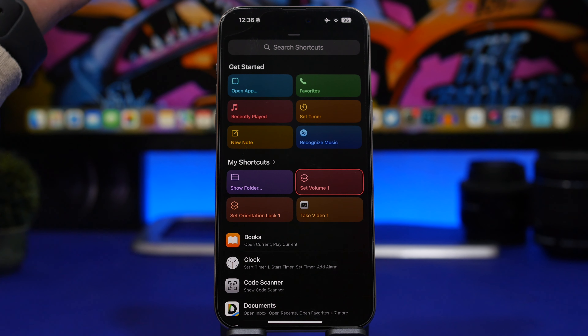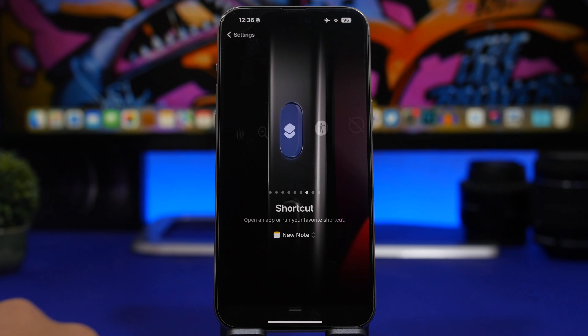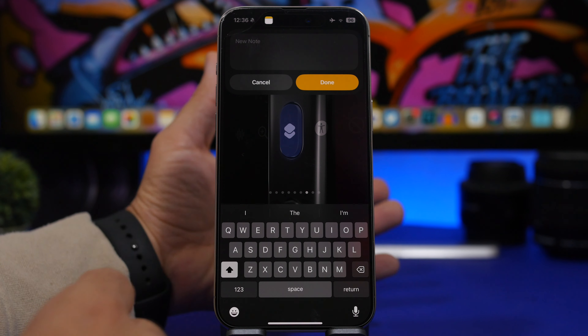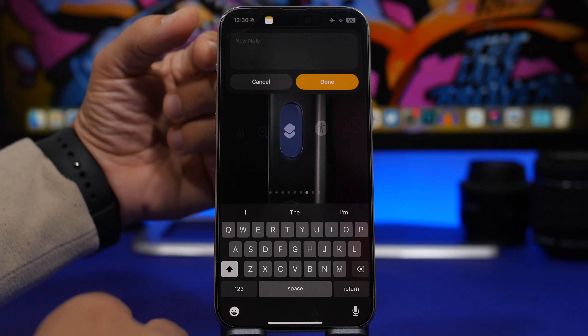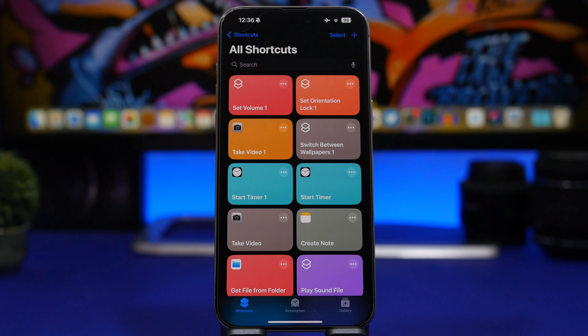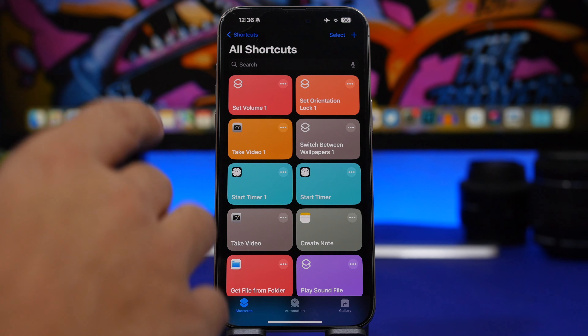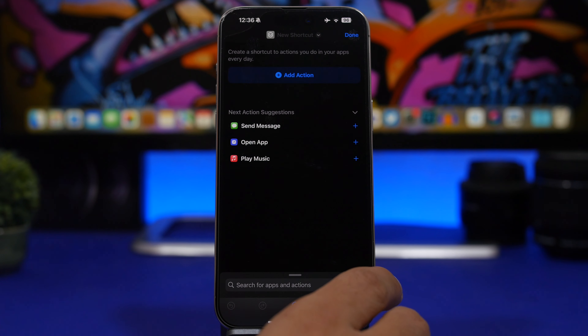With the action button you can also quickly start a new note — it's available as a preset action from Apple. Just tap on it in the action button settings and you'll have the ability to quickly start a note from anywhere directly from the action button.